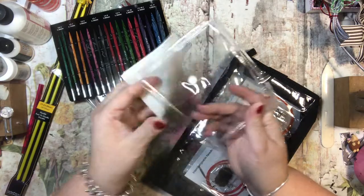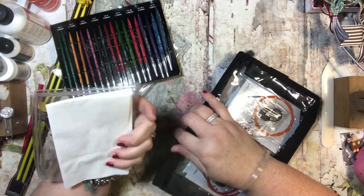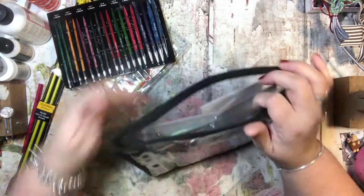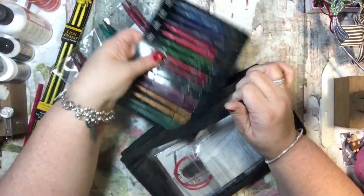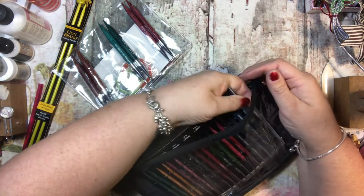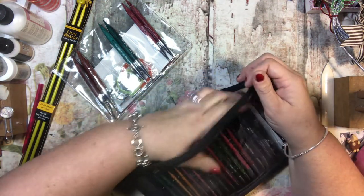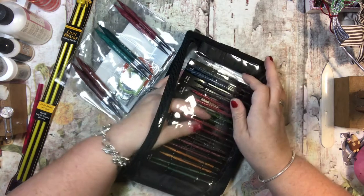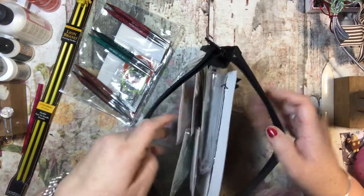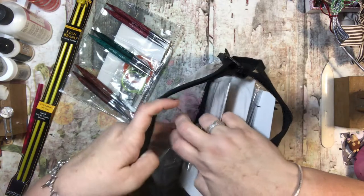I don't know what this piece is for exactly — maybe it's to store your cords; I think that's what I'll use it for. It also came with this little bag, so that's kind of cool and I can store everything right inside here. Oh, this has slots for different sizes too — you can stick them right in here, which is kind of neat.